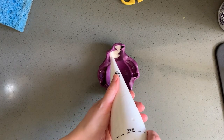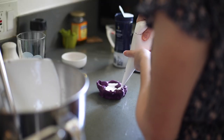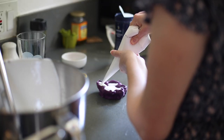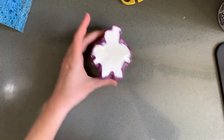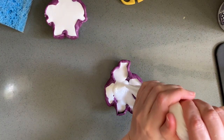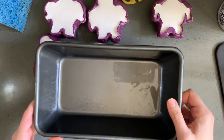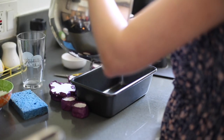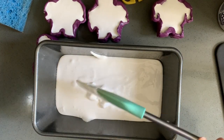I like to use a piping bag just because it's neater and it also allows me to get into all the little corners of the mold as I'm filling it. Once you've got the mold completely filled up, just tap it a few times to try to get rid of any air bubbles that may be on the surface. You'll probably have a little bit of marshmallow left over unless you've made enough molds for it, so I keep a pan set aside just for that extra marshmallow.